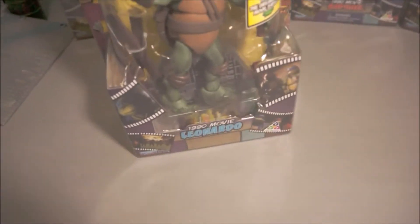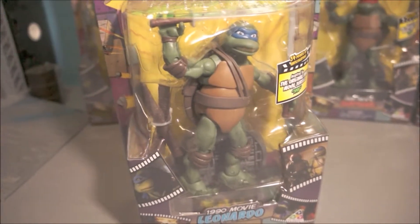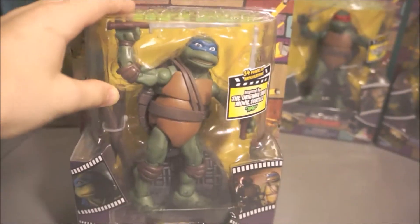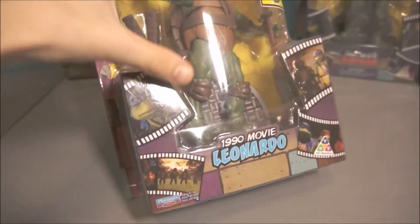Next up is Leonardo. I also forgot to point out these designs on the top — Leonardo looks really nice. He's got that same design again.